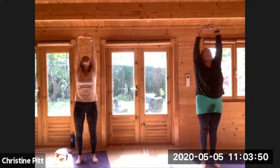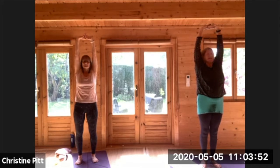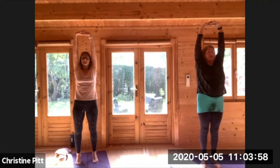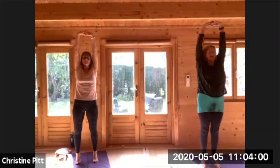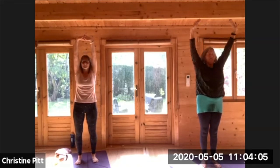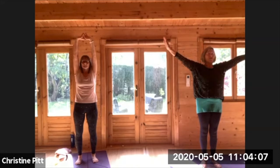Bring your head back to centre and test your balance by just lifting your heels. This is engaging the left and the right hemispheres of the brain. Then breathing out, just lower your feet and lower your hands to shoulder height.